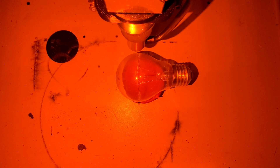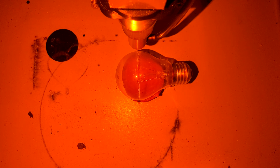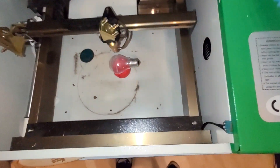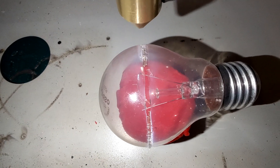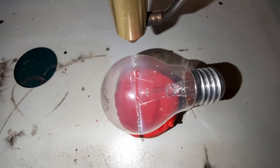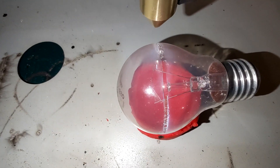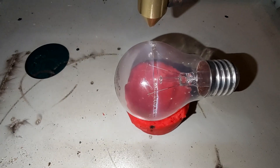Oh wow, have you seen that? Look at that! Let me open the lid for you and give you the answer to that very good question. The answer is quite clear — yes, it can cut through a light bulb quite easily. Look at that!